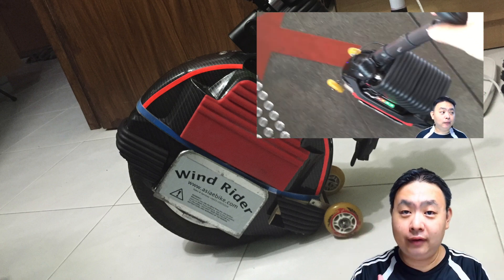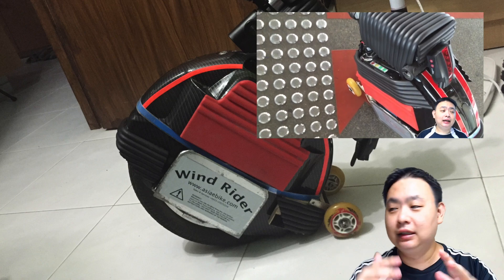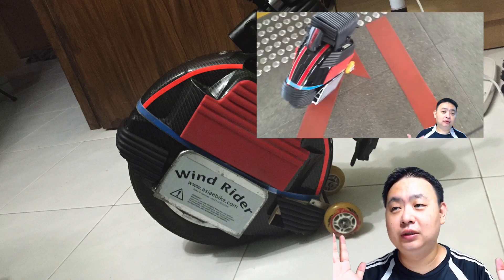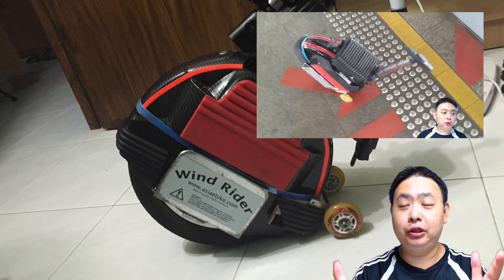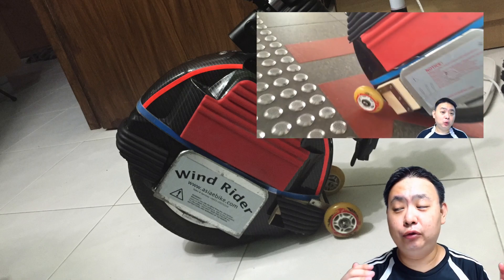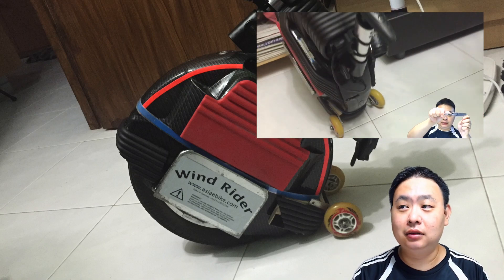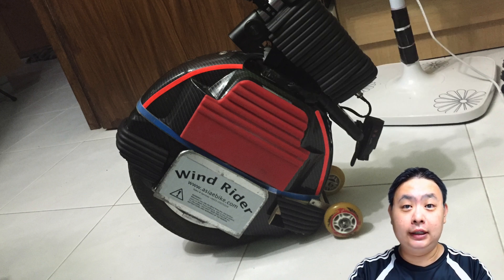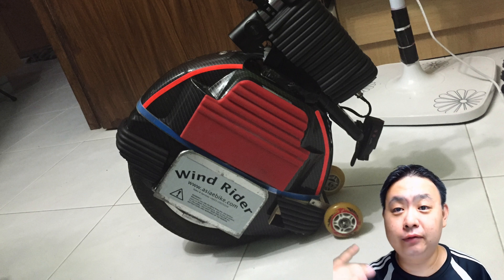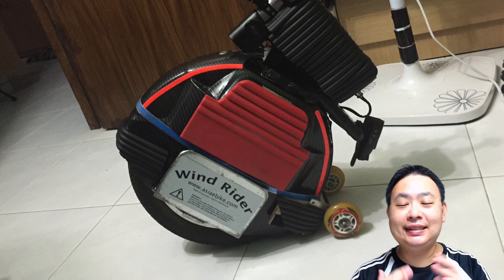Then I slowly modified this idea into using velcro or double-sided tape to tape a piece of wood onto the electric unicycle. But I found that a little bit unstable, because if you knock into something or simply drop the electric unicycle, the two pieces on the side will just come off, which is not optimal. So I removed it for a while and now I've come up with version 3.0.